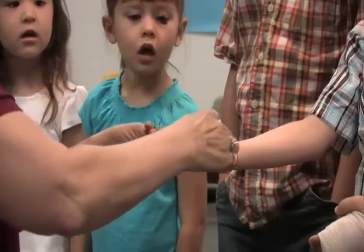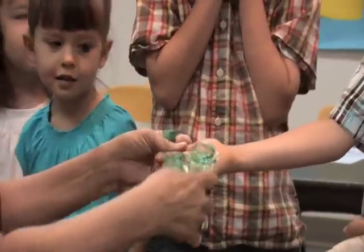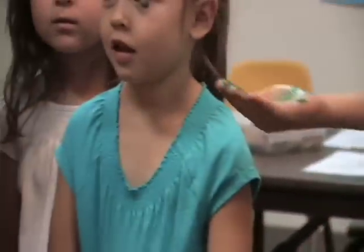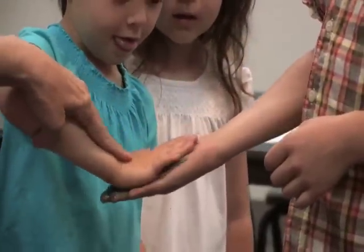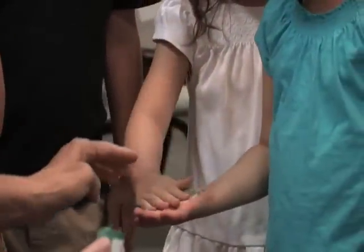Oh yuck, look at that. So we're going to put — why don't you hold up and let's see the germs we've put on your hand? Go like this. Now turn around. Cora, you hold out your hand and go on his hand like that. Now Eleanor, come here and see if you can get some off of her hand.